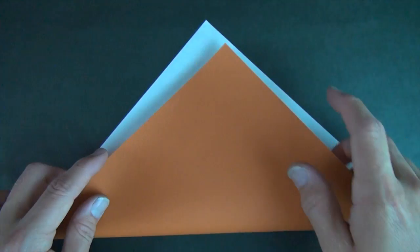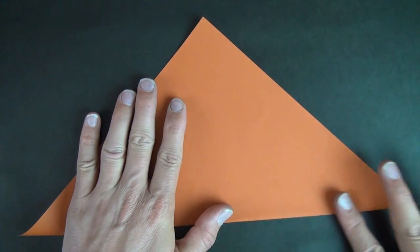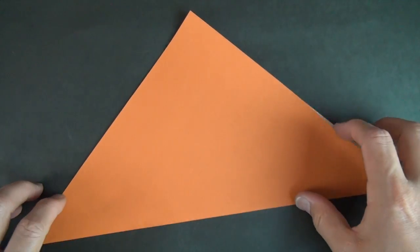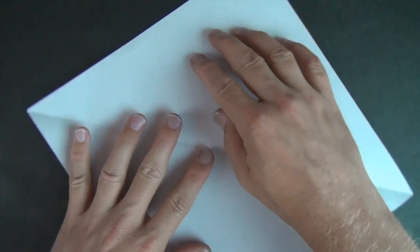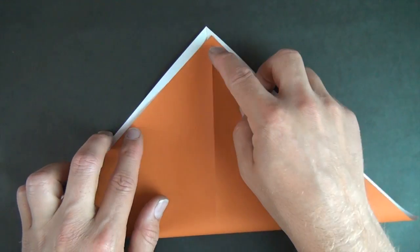Okay, white side up, let's fold diagonally in half. And unfold, and rotate, and let's fold diagonally in half in this direction.